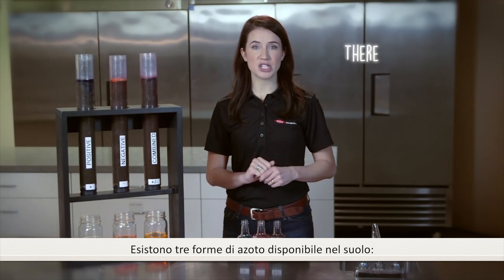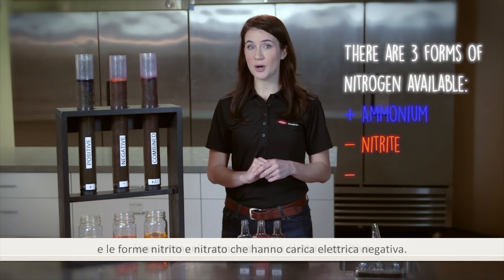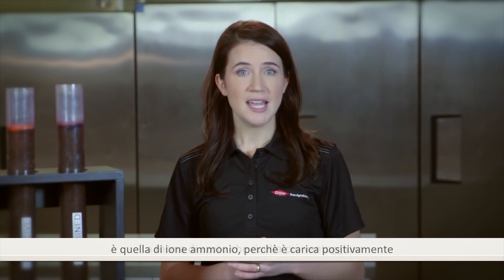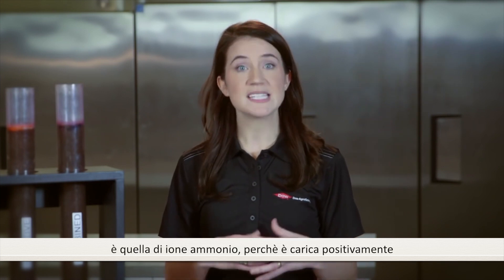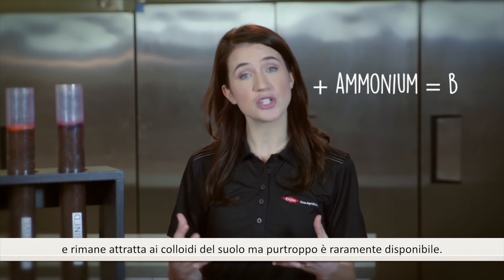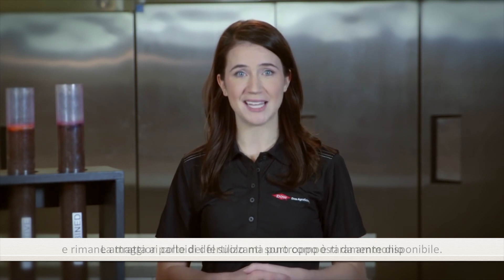There are three forms of nitrogen available: positive form ammonium, negative form nitrite, and negative form nitrate. The most desirable form of nitrogen is the ammonium form because it's positively charged and stays bonded to the negatively charged soil, yet it is readily available for the crop to uptake.